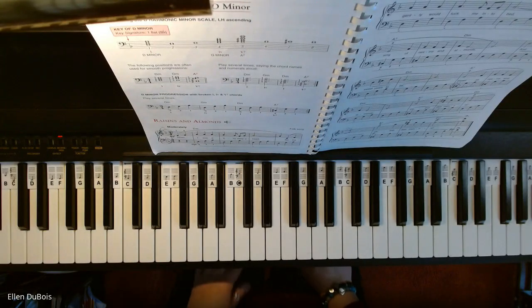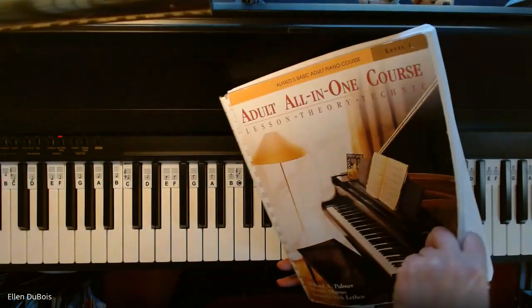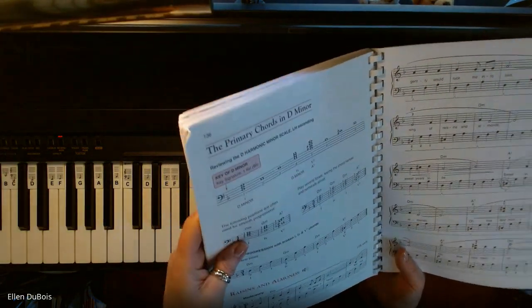Hey everyone, it's Ellen from Rhapsody Music Lessons, and I have a student almost done with her Adult All-in-One Course Level 1 book. We're working on Raisins and Almonds, which is found on page 136.